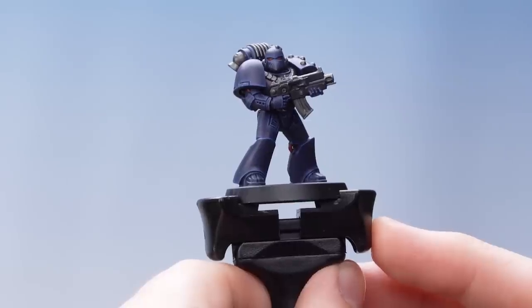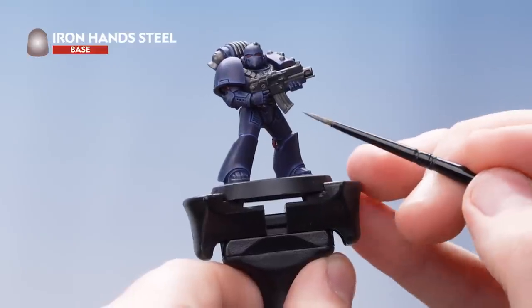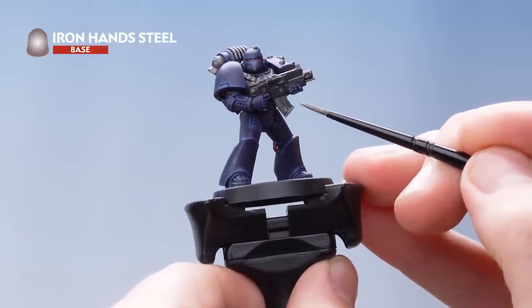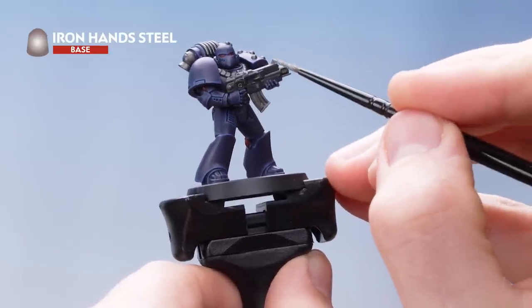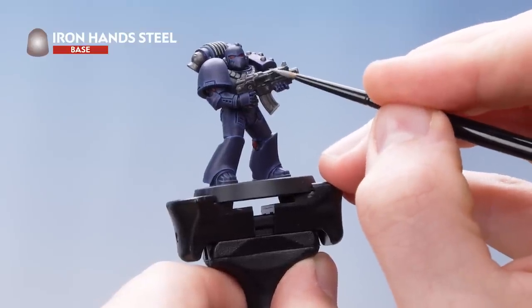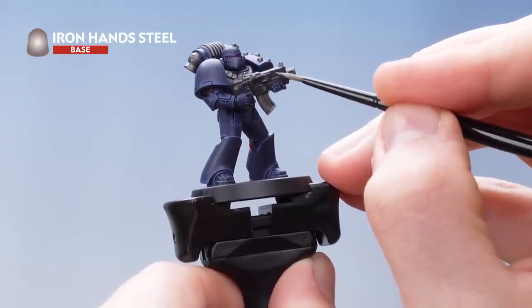With the armour now fully highlighted, the next thing we need to do is pick out the metallic details, and for this we're going to be using Iron Hand Steel. We're just going to edge highlight all the silver, and then do little scratches and notches over the gun casing. Once that's done, don't forget to change your water as you do not want to get any metallic flakes into the rest of your paint.